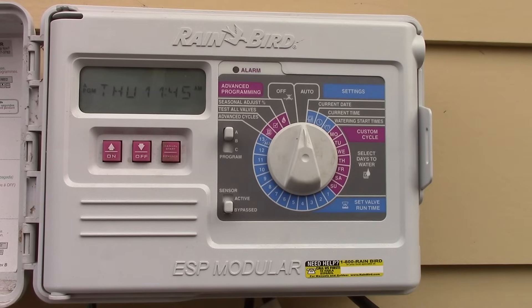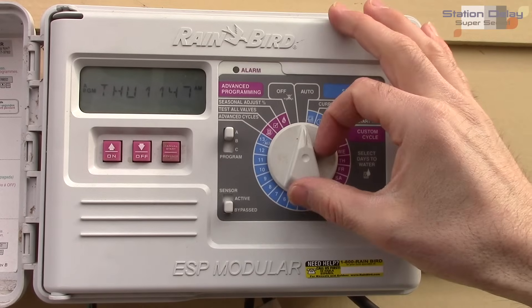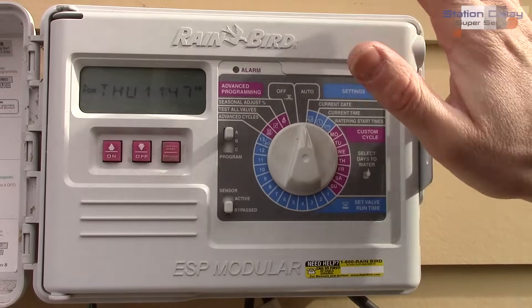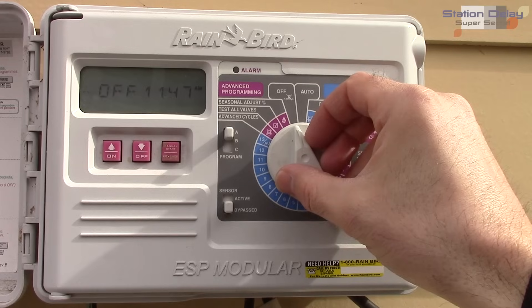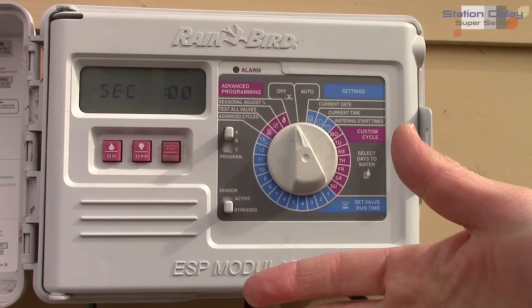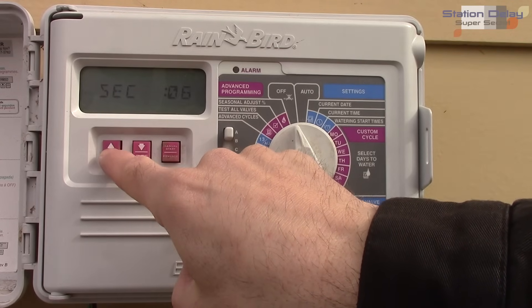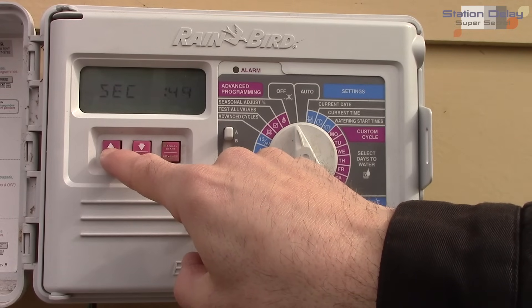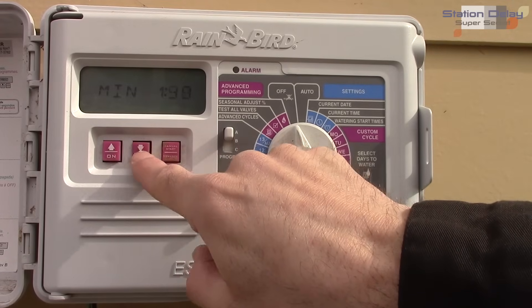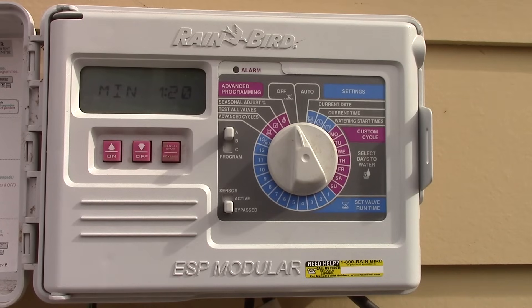Another hidden feature: you can add a delay between stations. This is useful for systems with a pump that needs recovery time. To set it, turn the dial to off and hold down the off button for three seconds — it displays 'delay.' You can set anywhere from one second up to about nine hours. Up to five minutes it adjusts in one-second increments, then switches to one-minute increments. For example, I can give my system a one-and-a-half minute delay between stations.